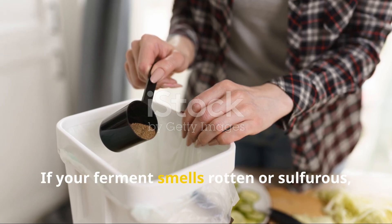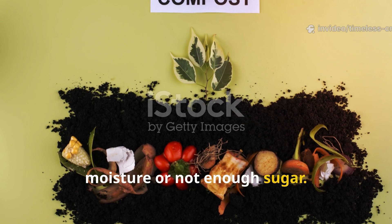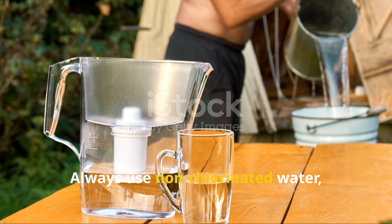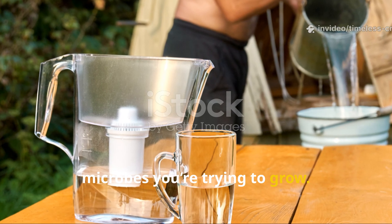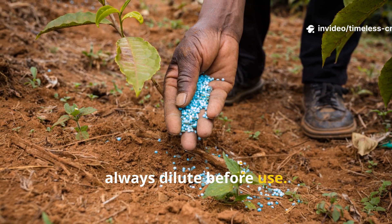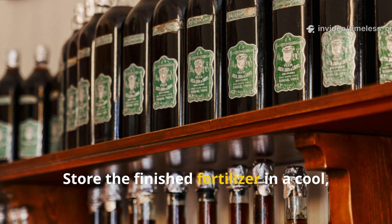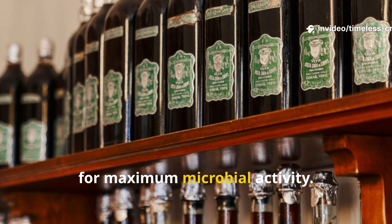If your ferment smells rotten or sulfurous, something went wrong — usually too much moisture or not enough sugar. Just start again with fresh materials and stick to the correct ratios. Always use non-chlorinated water, since chlorine can kill the beneficial microbes you're trying to grow. And when it comes to applying, always dilute before use — more concentrate doesn't mean better results, and overly strong solutions can stress your plants. Store the finished fertilizer in a cool, dark place and use it within a few weeks for maximum microbial activity.